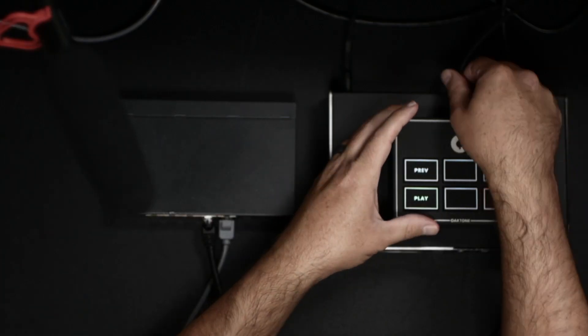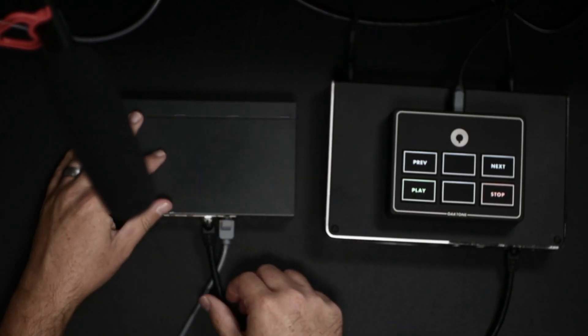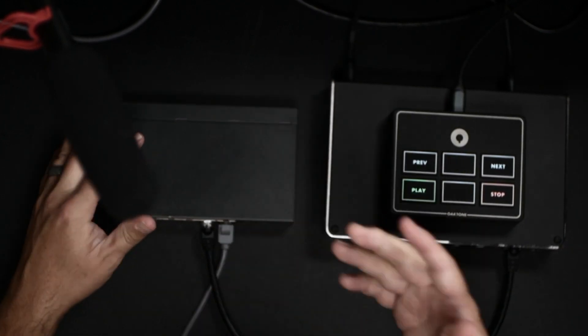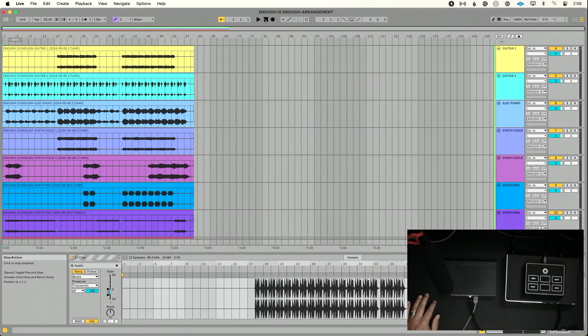Number two: check the basics. I'm going to go through all the basics — my USB-C cables, power cables, ethernet cables. Everything seems to be connected. My Play Audio 1U cables all look good. And I'm not going to check my network switch — I'm a pro, pros don't need to check their ethernet cables. Of course it's plugged in, right?